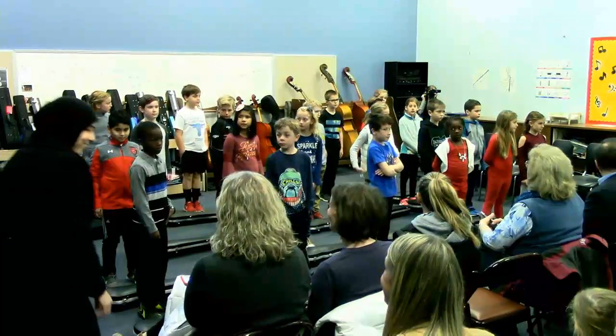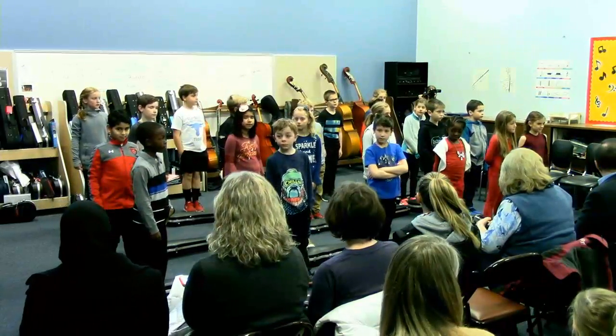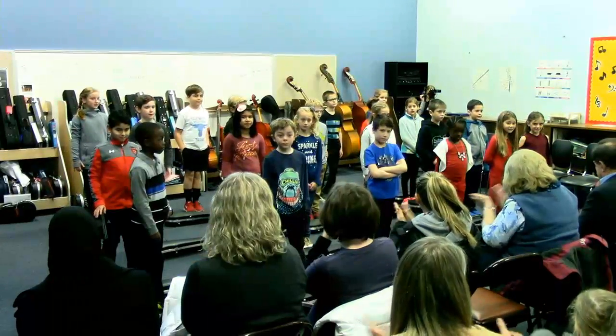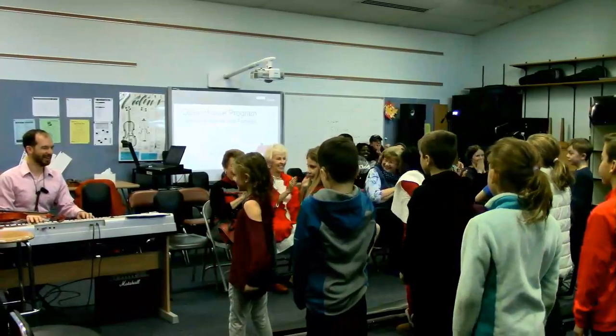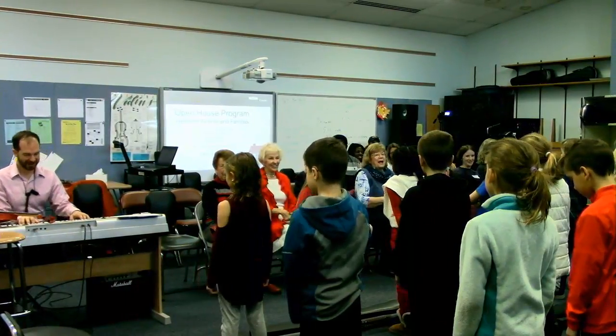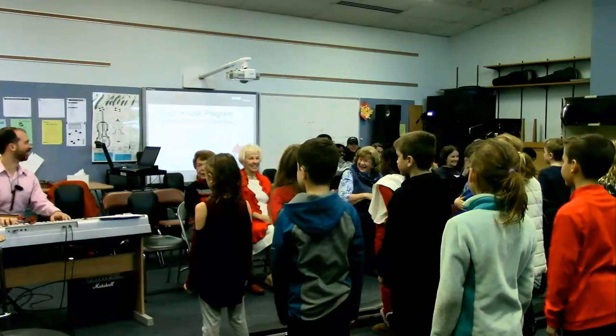All right, we need your help first before we start — we need you to clap. Hey, we've been working on that all year. We did it on Monday, so we're going to do it again one more time.